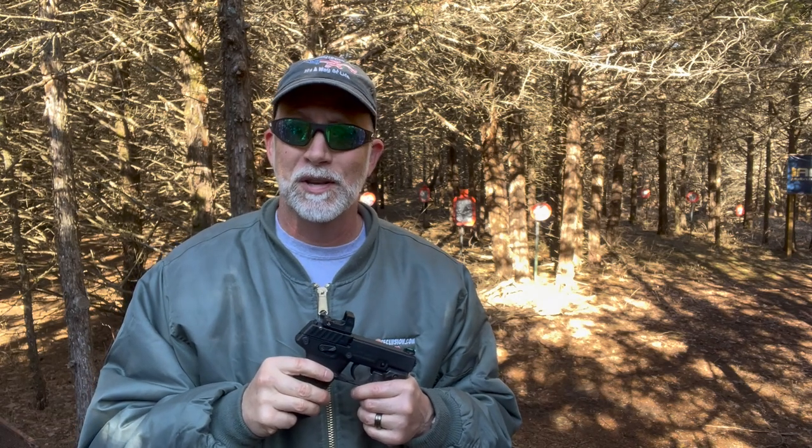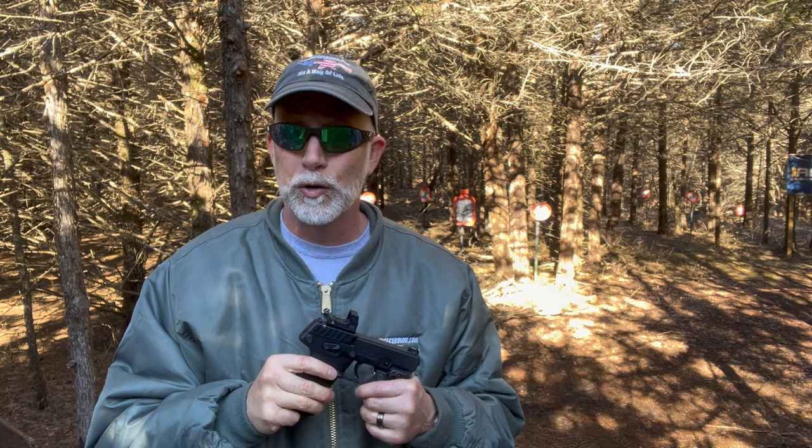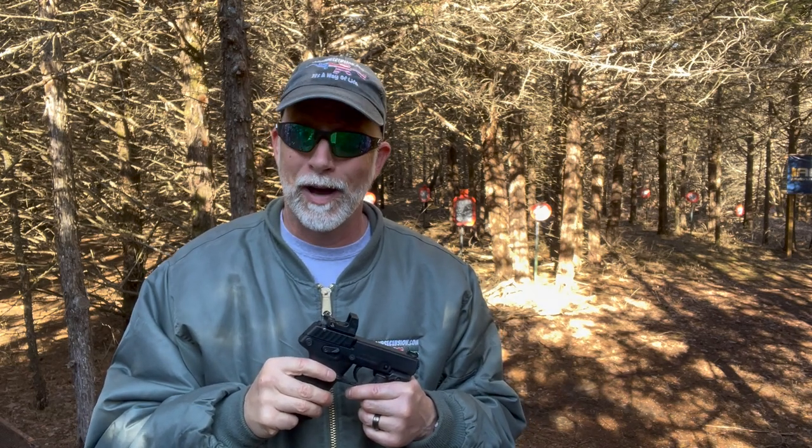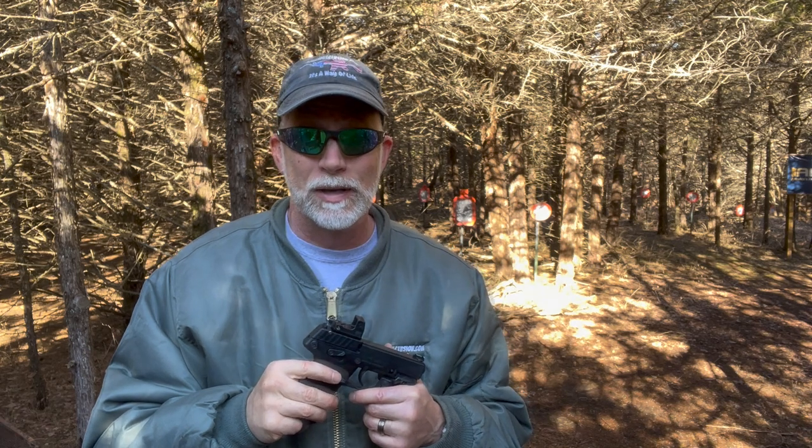Primary Arms is out of Texas and started off in 2007 with a mission of providing firearm enthusiasts quality optics at affordable prices. They're designed in the United States and they're made in Japan, the Philippines, and China. For those of you that get hooked up on that, good luck finding very many optics that aren't made in China — it is what it is.